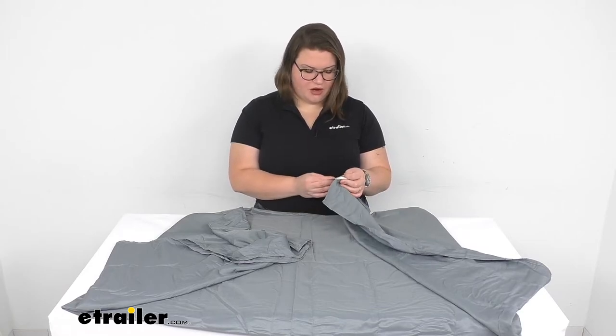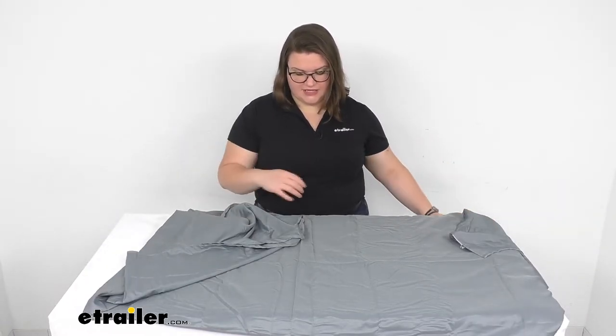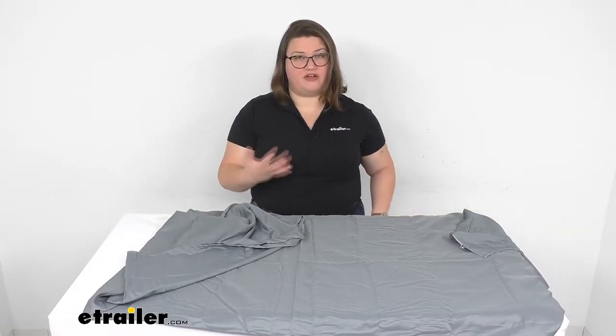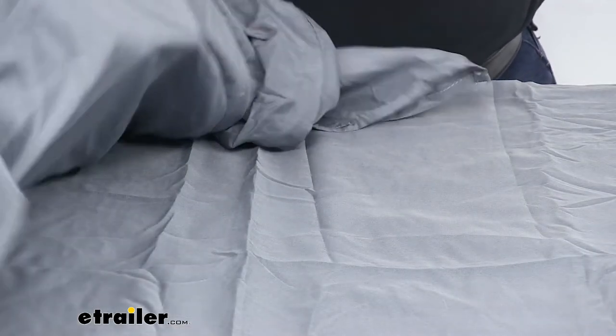The care on this is to wash it warm and then hang to dry. Since it does have that loose weave fabric it should dry fairly quickly. Let's take a closer look at that fabric so you can see the texture.